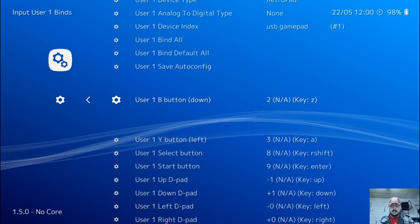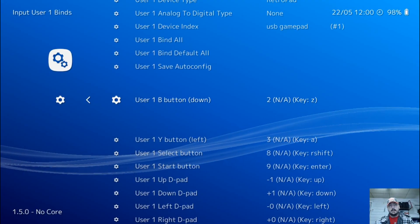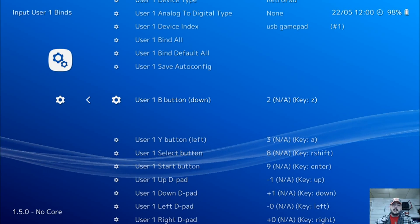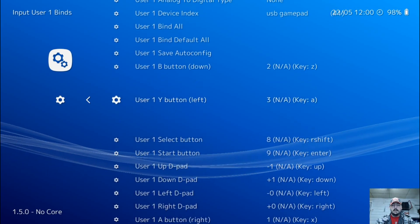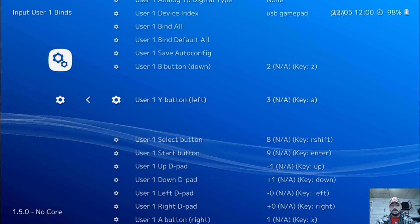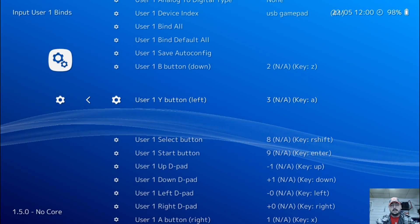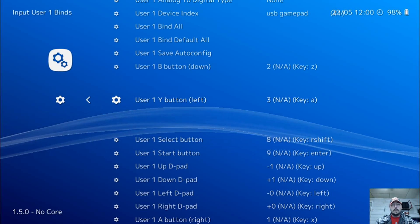So how we do that is press enter and press A on your Xbox 360 controller. Next, we're going to go to Y, which is X on your Xbox 360 controller. So go ahead and press enter, and then press X on your Xbox 360 controller — or Xbox One, it's the same.